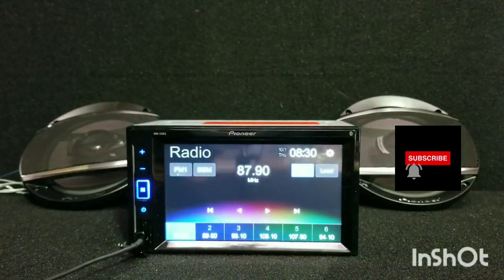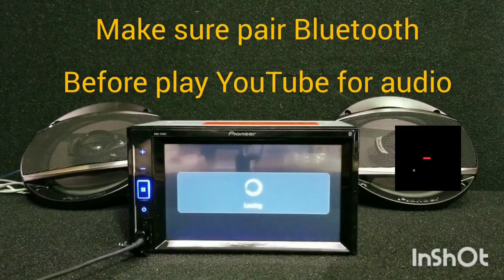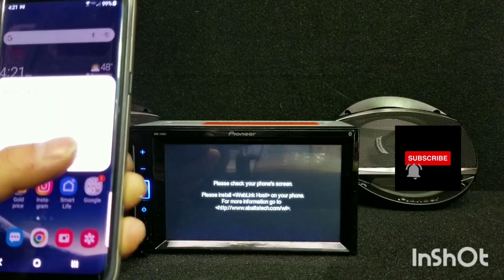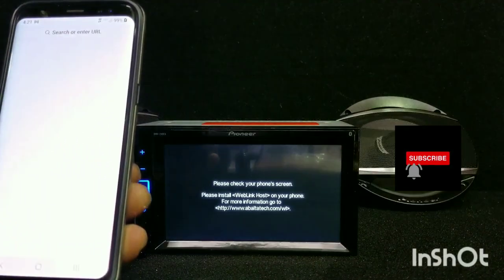Hi guys, I'm going to show you how to hook up a WebLink because most of my customers don't know how to hook up the WebLink and MirrorLink. So what you have to do is plug the USB wire to your phone. It's loading, and then this one shows 'WebLink host not installed', so we need to install it.